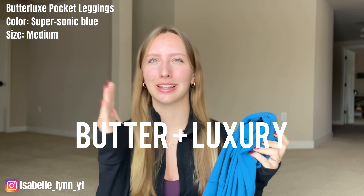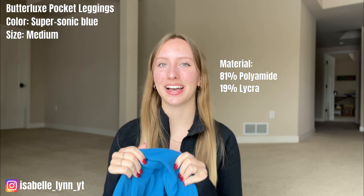First impressions when I unboxed these — they are the softest material, you guys. Softest. Hands down. Just like the title says, Butterlux — it's like butter and luxury. It is a brushed four-way stretch material. It is 81% polyamide and 19% lycra, and if you're not familiar with lycra, it's basically elastane/spandex.